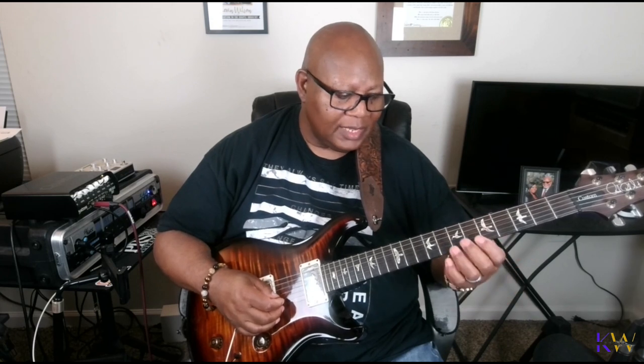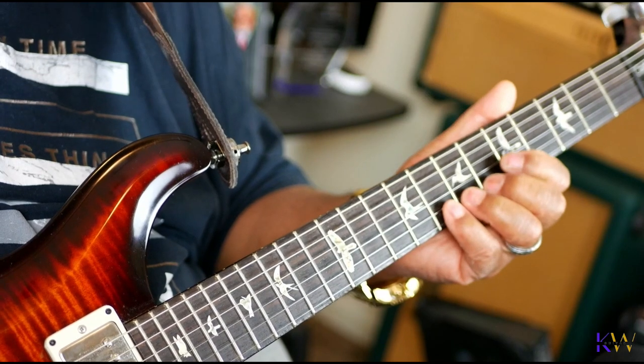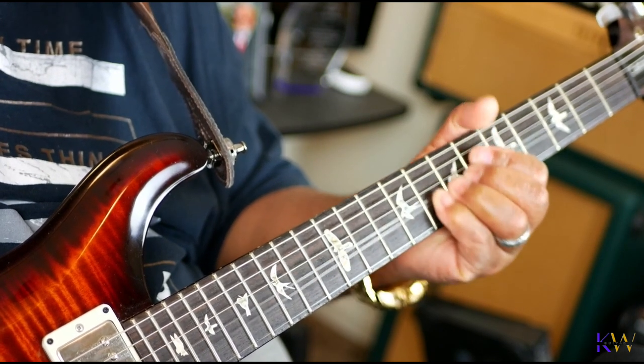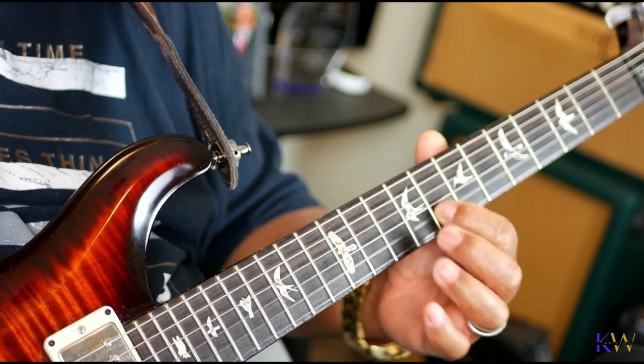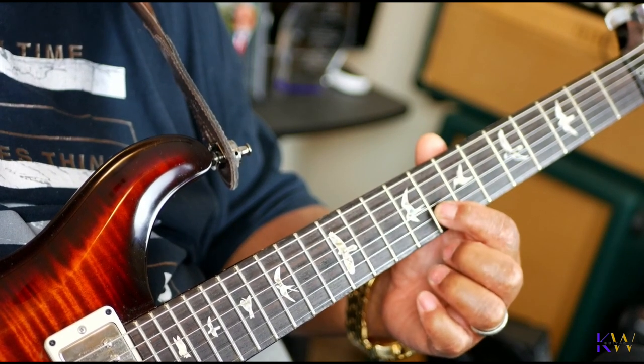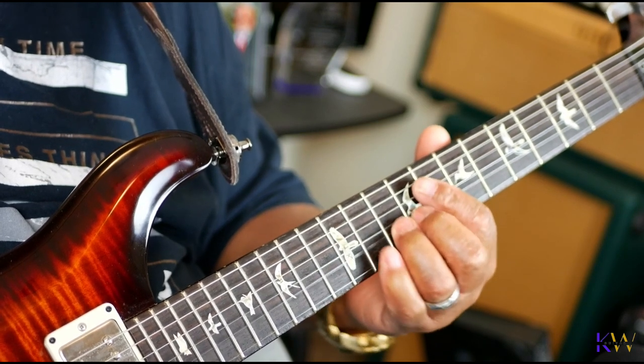So what I'm doing — when I bend my strings, I like to bend a whole step. So if I am playing in the key of A and I'm playing in a minor mode, when I bend my string I'm going to take it and bend it a whole step. I'm going from right there and then I'm going to bend it a whole step.